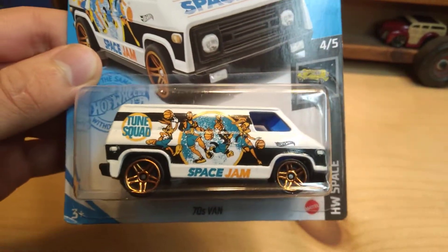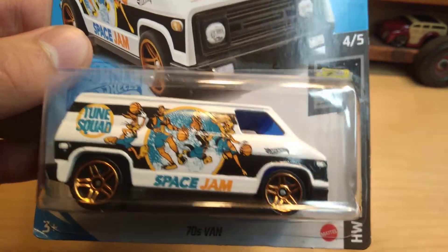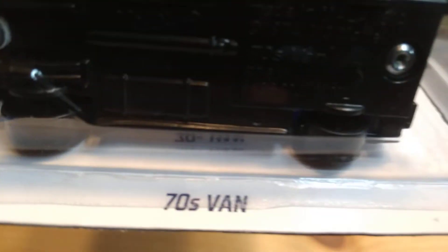Hello everyone! Welcome back to Sam's Diecast. Today we're going to be unboxing a really cool 2021 Hot Wheels. This is brand new and it's one of my favorite castings — the 70s Van.